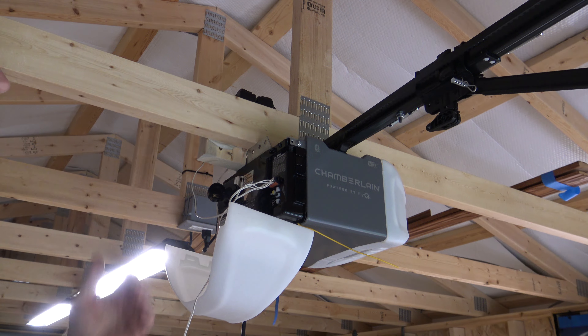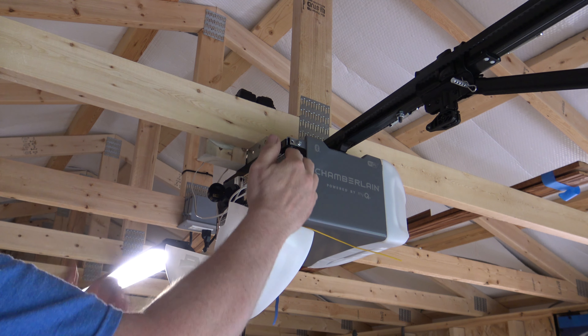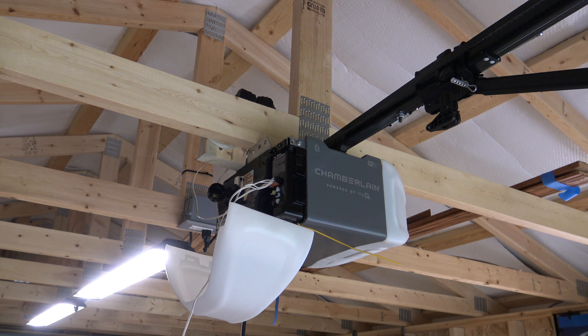The side you're going to need access to is right here. If you locate your antenna, it's going to be on that side. You just pull down on your cover and then you'll see your upper and lower limit switch settings.